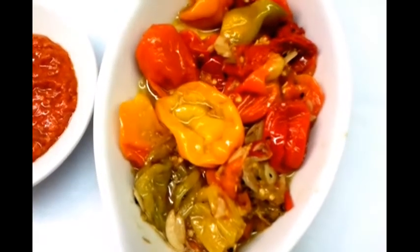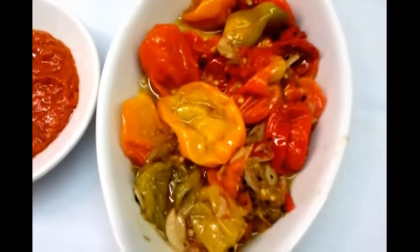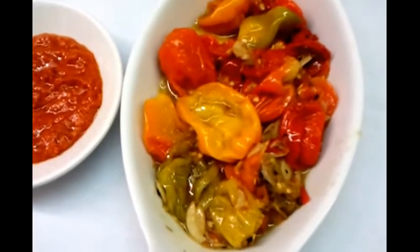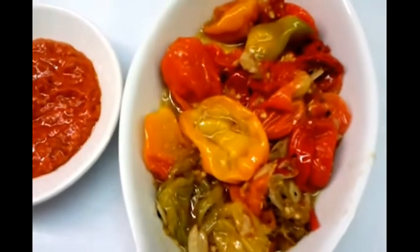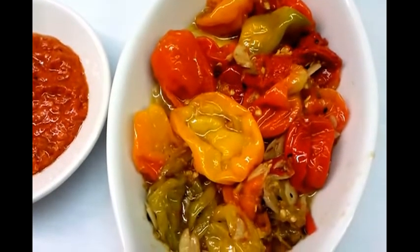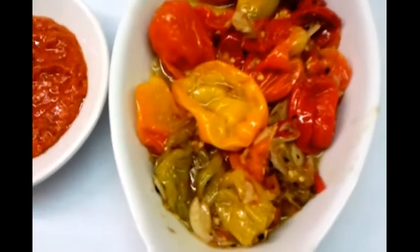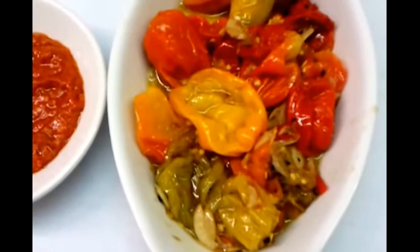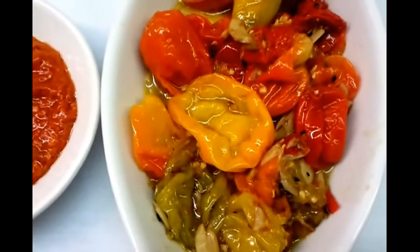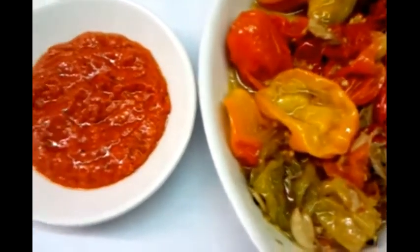Here we are — this is our final product, our scotch bonnet naga chili sauce. We've done the cooking for about 20 minutes and the scotch bonnet is ready. We'll store this in a very tight lid jar so we don't lose the aromatic flavour. As you can see, it has simmered down. Whenever we need some, we just take some out and blend it. Here we have the final product of our naga sauce.